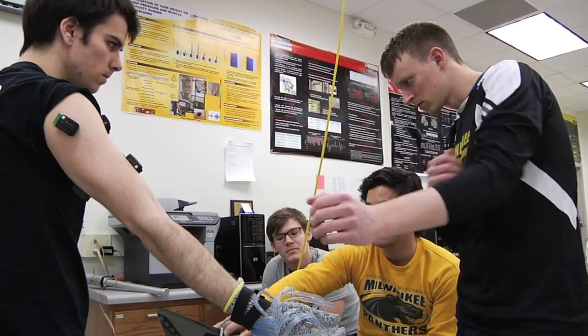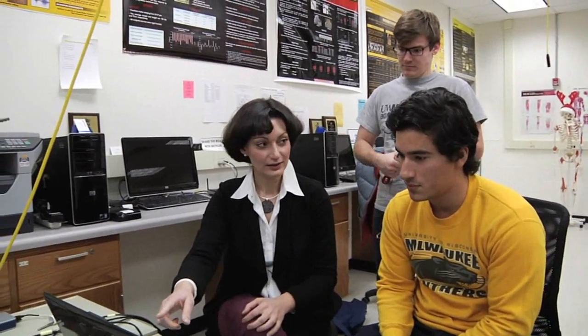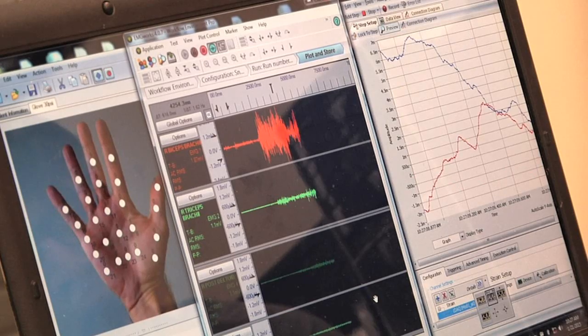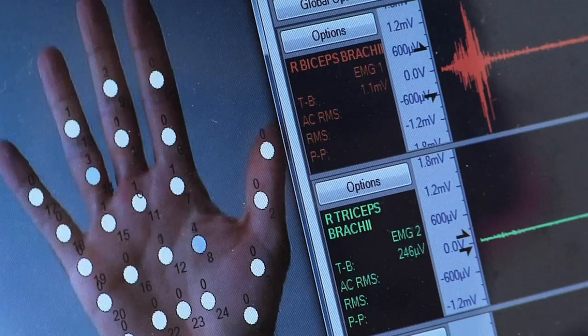One of the more satisfying aspects of this project was that there were many students involved. We performed a series of validation studies in the laboratory, and the results showed that there's a significant reduction in muscle activity and effort, as well as hand pressure.